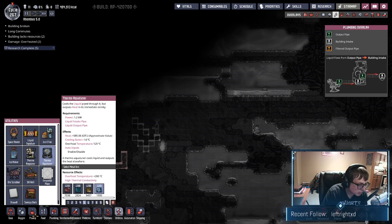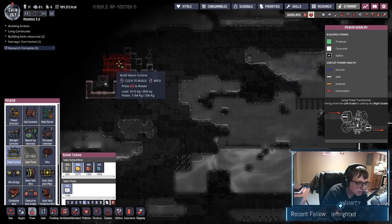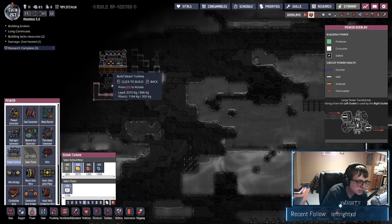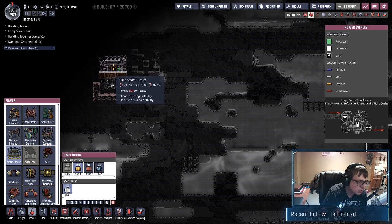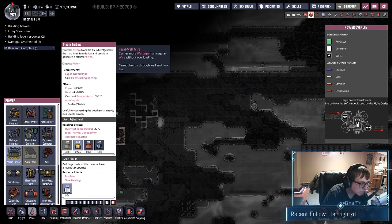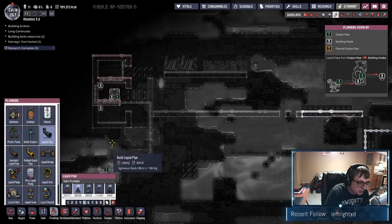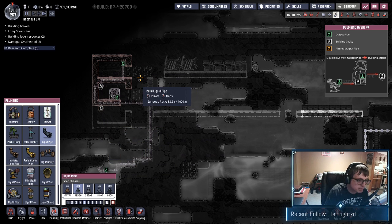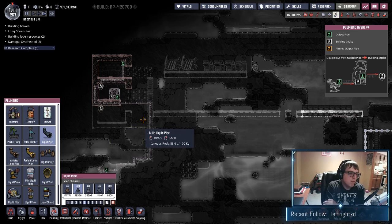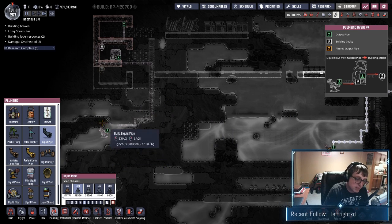Next we want to look at power. We're going to have a steam turbine here, so we want to make sure this little area down below is wide enough. We'll get all this built and fill up these two areas with water. Eventually we'll get rid of this pipe and use this pipe on the return trip.